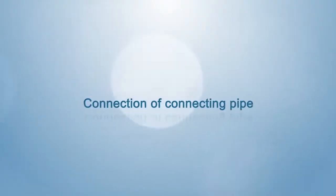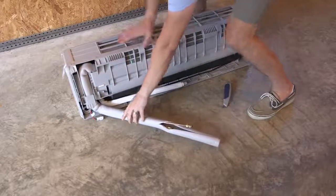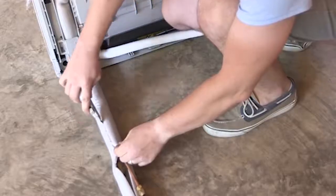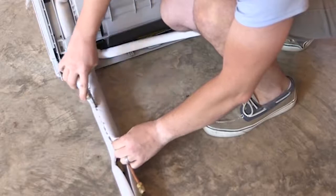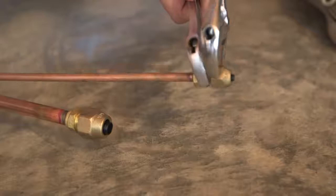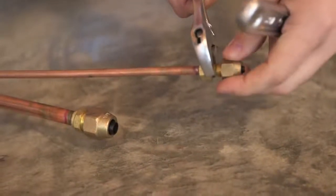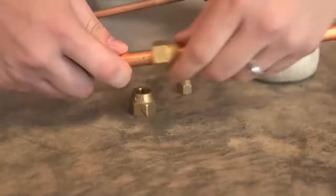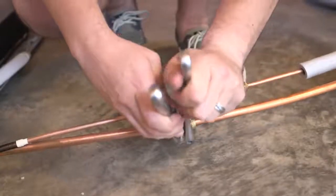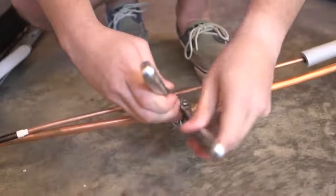Connection of connecting pipe. The input-output pipe should be adjusted to the appropriate position at a slow speed with even strength. Cut the insulating sleeve 4 to 6 inches to facilitate the connection with copper pipe, and check for damage in the bend. Remove the nut cap of copper pipe. The cone should be vertical to the top pipe socket. When the nut is near the bottom of the bolt, tighten it with a wrench, then loosen it moderately before further tightening.